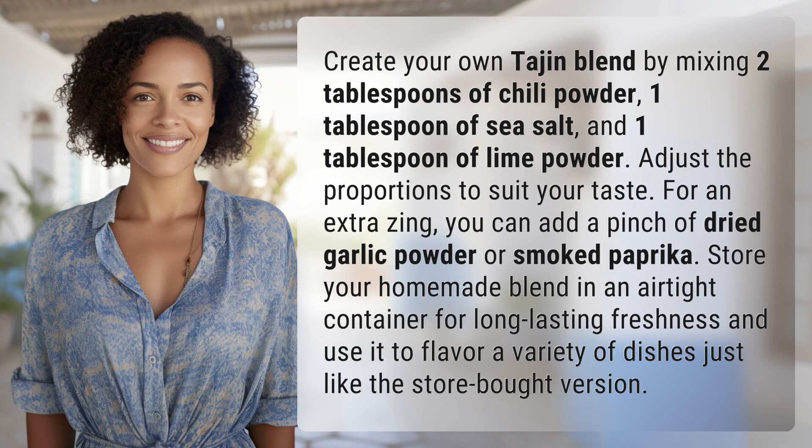Store your homemade blend in an airtight container for long-lasting freshness and use it to flavor a variety of dishes, just like the store-bought version.